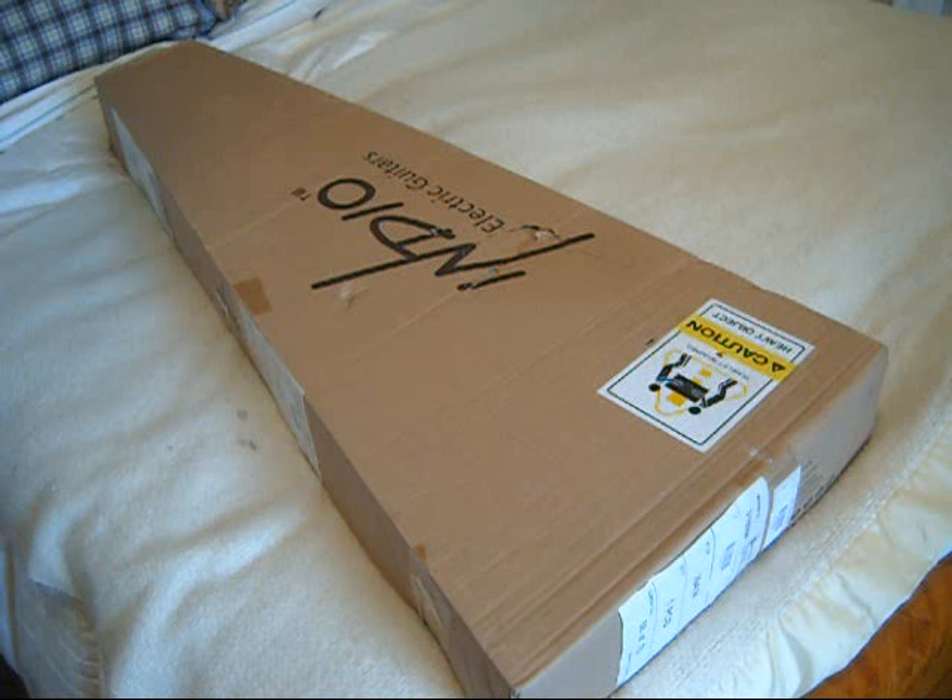So then this week this guitar showed up. This is a Monoprice Indio, and the model name is Helix. It's sort of a junior shredder kind of guitar — not really the kind of guitar I would normally buy — but I got this for $35 brand new shipped to my door.